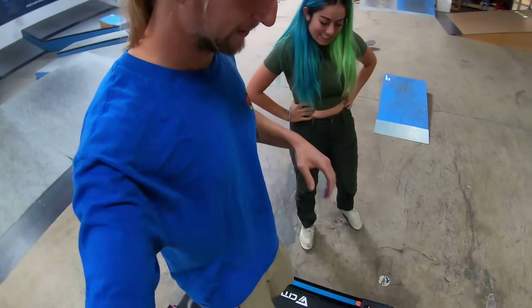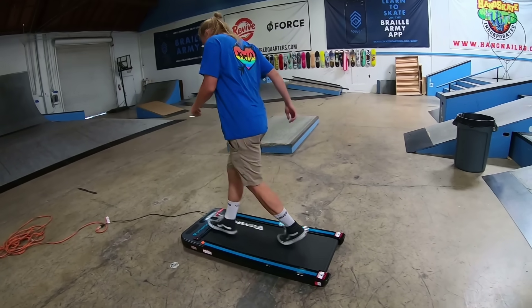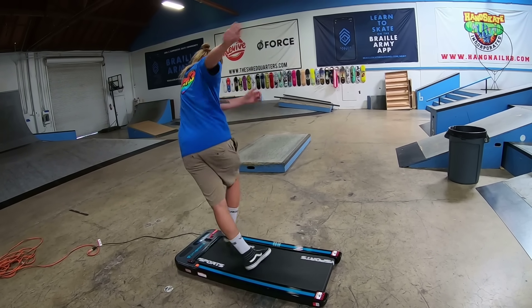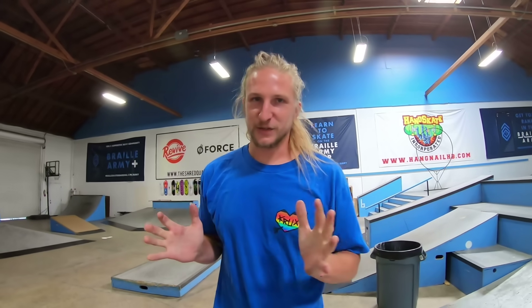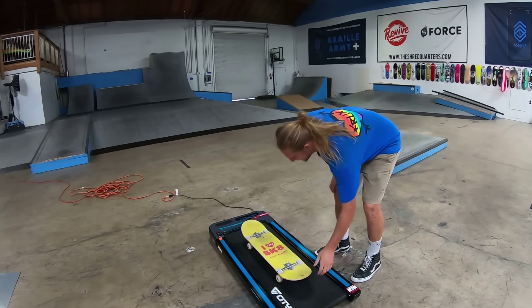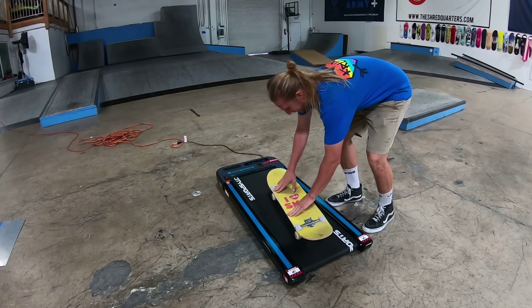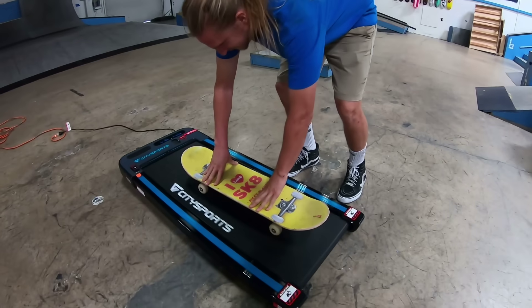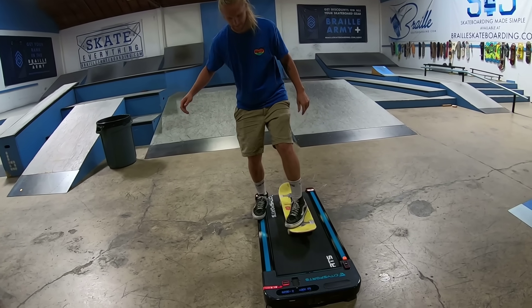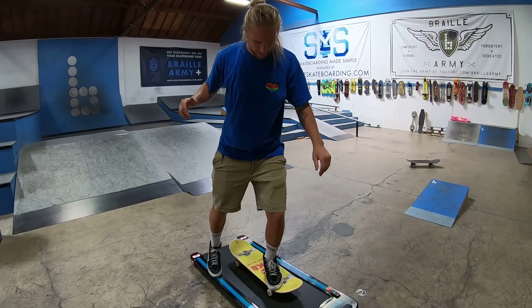So yeah, pretty sick — it does work as a treadmill, as a walk mill. It is kind of cool. Let's do some footwork, Ricky. I just want to skate it, that's what I want to do. I think you need to start slower, though. See, it moves around with the trucks — isn't that cool? You have to keep pushing.